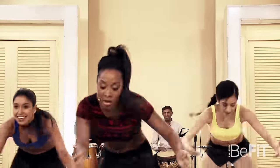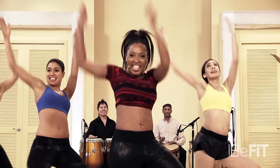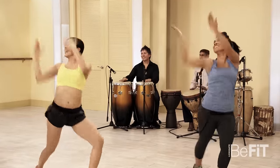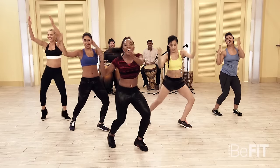Working the abs. Lean back — lean back, you got it! Come on, yes! A few more: four, three — come on, ladies — two, one. Watch it out.